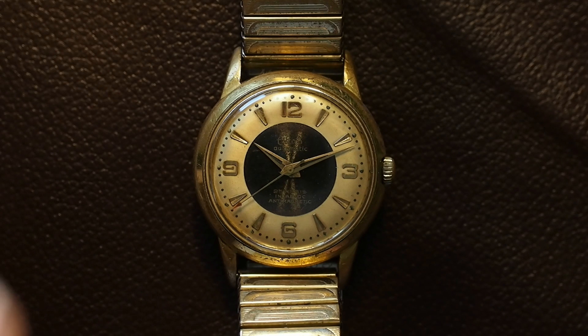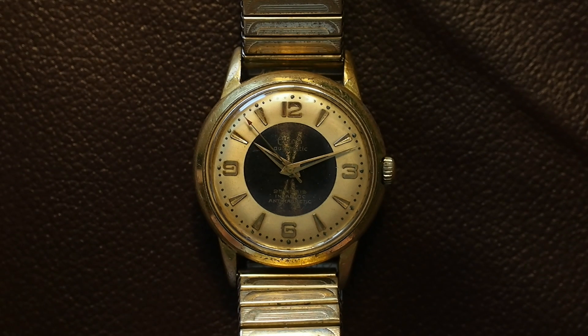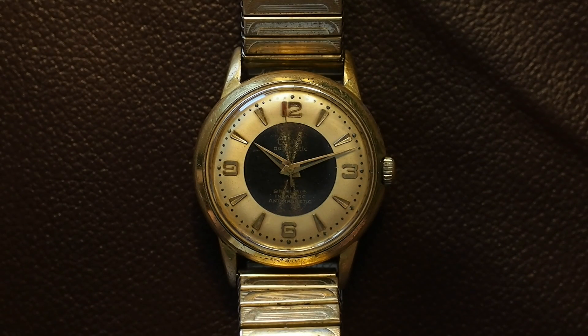I've been wearing this watch so much, just doing work around the house with it, and it just takes a beating and keeps on ticking. I love it — it's one of my favorite watches because I bought it with a lot of scratches on the case for the express purpose of being able to wear it daily doing my work, and it has not failed me. It's worked great from the start.